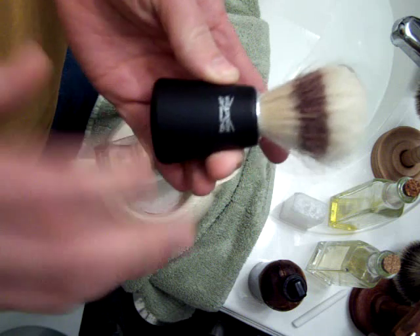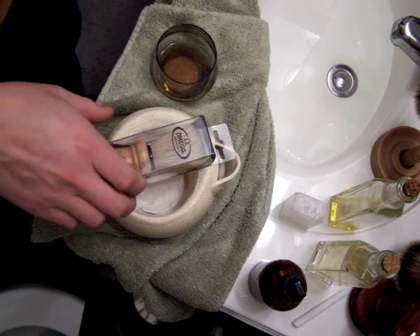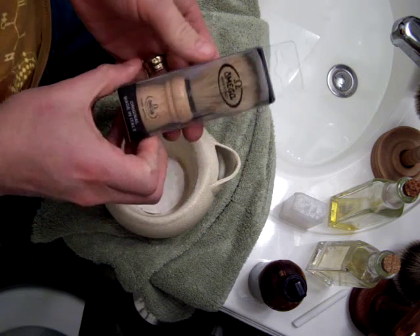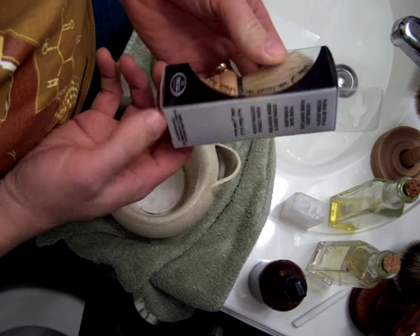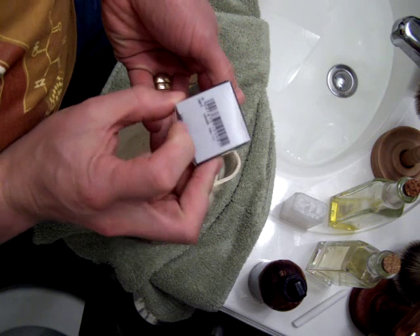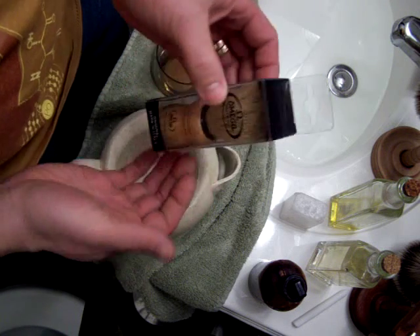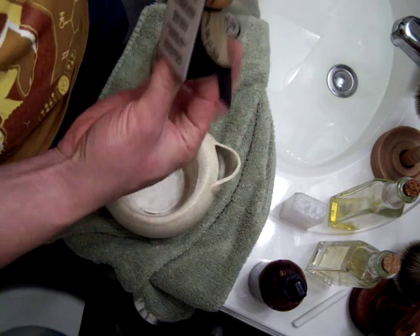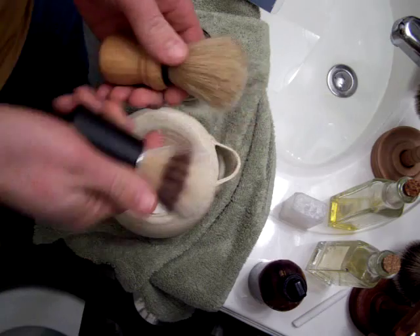I wasn't wrong about that particular brush, though. However, this Omega — and this is not the Omega that a lot of the boar hair guys are promoting — unfortunately does not appear to have a proper model designation on it. Never mind the fact that it's not garishly dyed to pretend that it's badger.